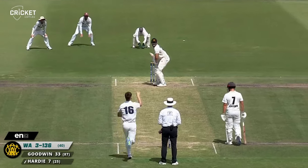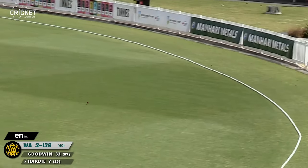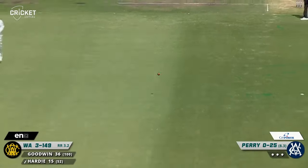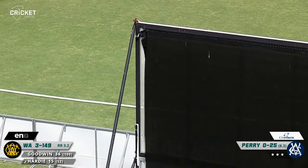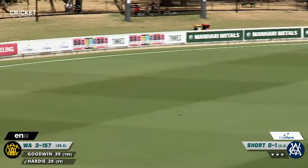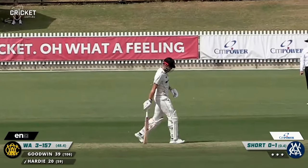Fine leg as well — Perry down leg side, pumped through mid-wicket, and that is four. That's a genuine loosener and unfortunately there have been too many of them from a Victorian perspective today. That's been hit very, very hard and that is four — what a cracking sound off the bat. Short to Hardy, that was looped up and dispatched through the covers for four. Hardy did nothing more than lean on that one.